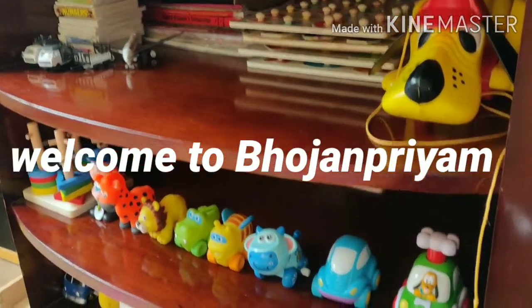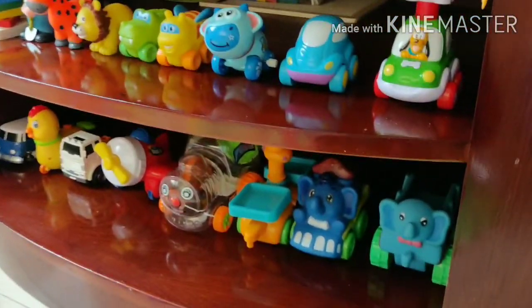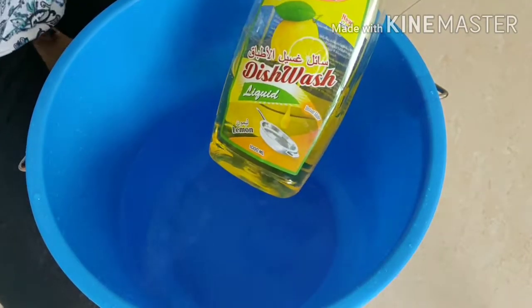Hey all, welcome to Boshan Priyam. These days cleaning has become most important. Today I am going to show how to clean toys — hope you all like it.